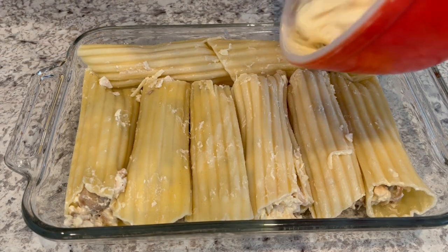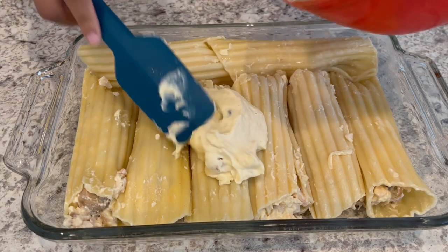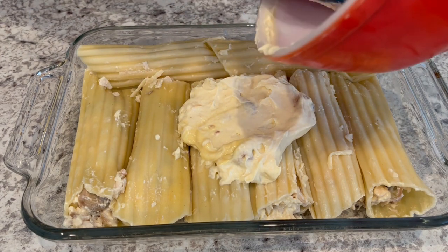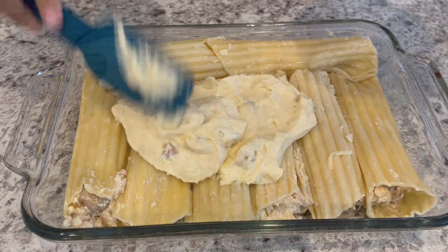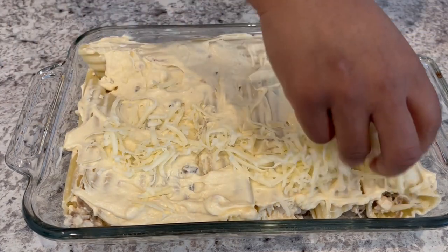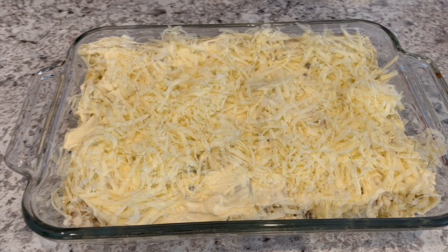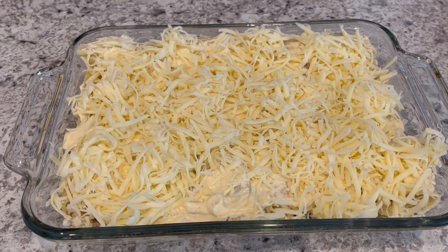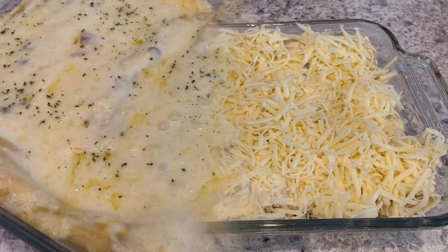I've got my shells stuffed. Now I'm just going to take that remaining soup mixture and the rest of the cheese and sprinkle it on top. My oven is preheated to 350 degrees. I'm going to pop this in the oven and let it bake for about half an hour or until that cheese is nice and bubbly.